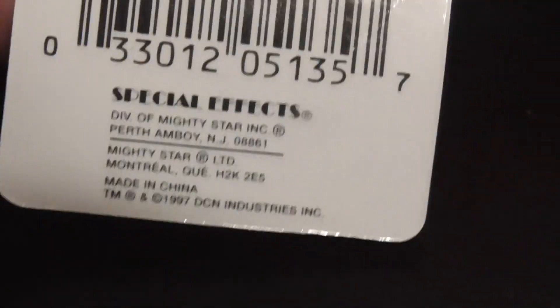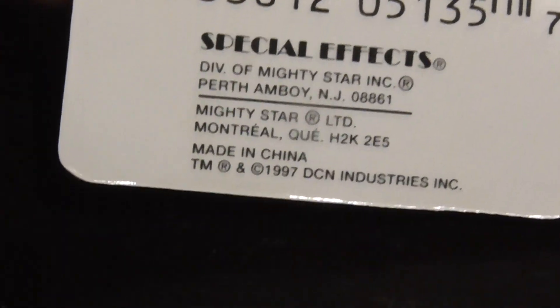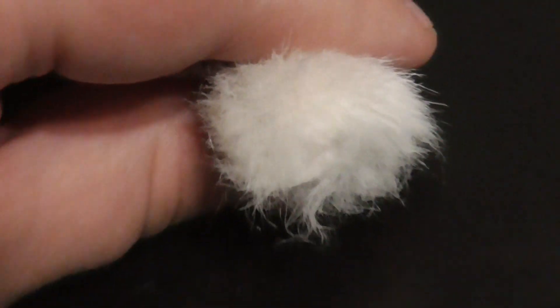Pretty cool. Definitely gotta like the 90s. There's the tush tag. Bandito. The Beanie Boppers logo. There's the tail. Looks pretty cool. Definitely gotta like the tail. There's this tuft of hair up there. There's the horns.